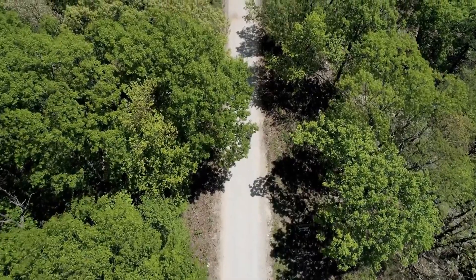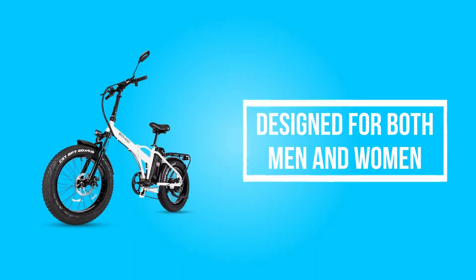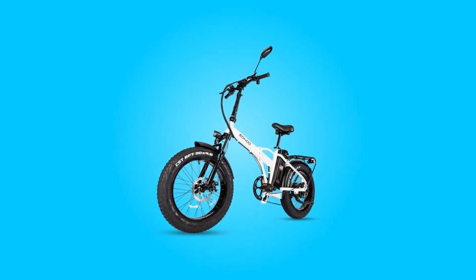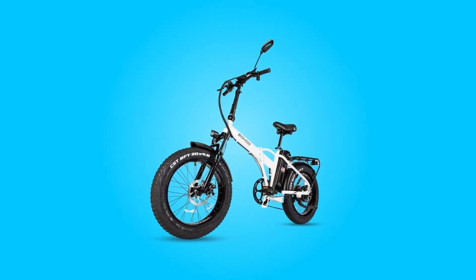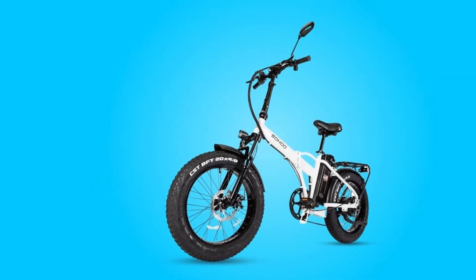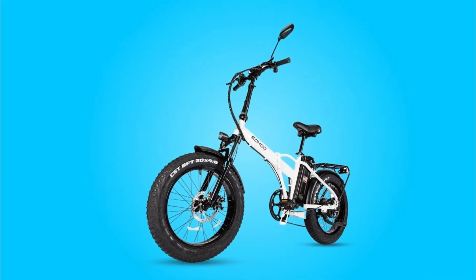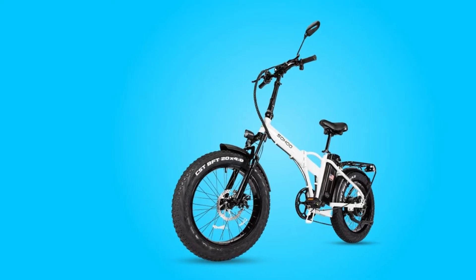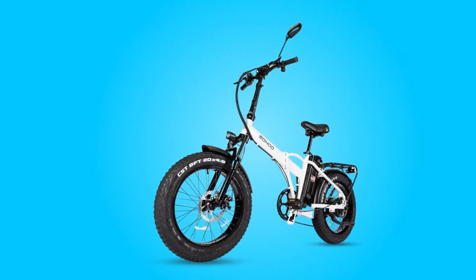The Sohu Electric Bicycle is a beautiful beach cruiser bike designed for both men and women. It is a great electric bike for your daily commute to work or school. It has a comfortable and sleek design that is perfect for commuters who love to ride. This bike has a large 750-watt motor and comes with a removable battery that allows you to charge it while it is in use.